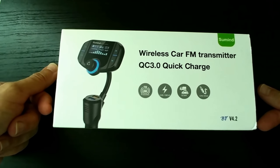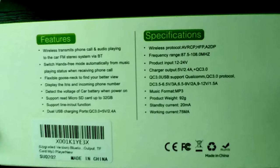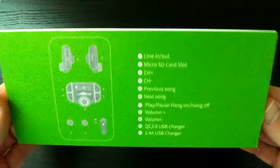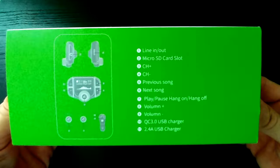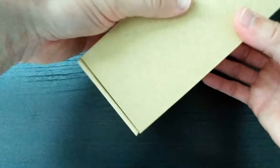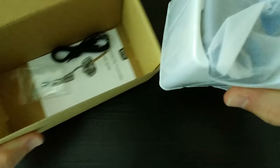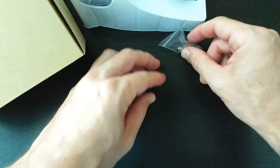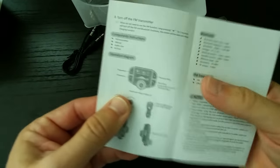The question is whether it will also work as advertised, so we'll do the unboxing first and then go to the car to check. Here we have the box with all the features and specifications — it's already on Amazon, and you can find the link in the description. The device comes with an auxiliary cable, an extra fuse, and a little description sheet.